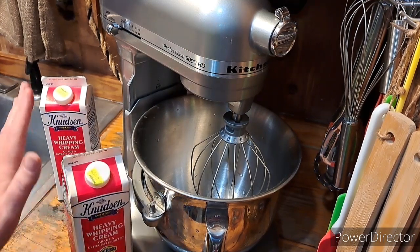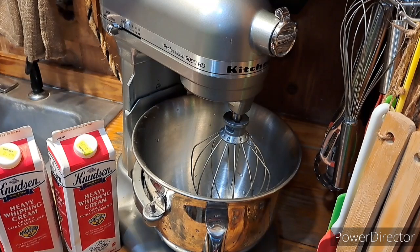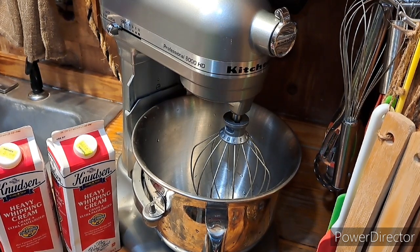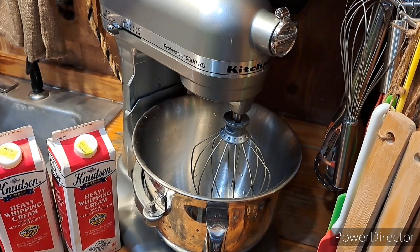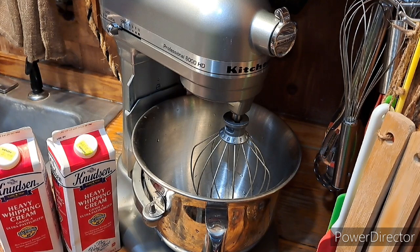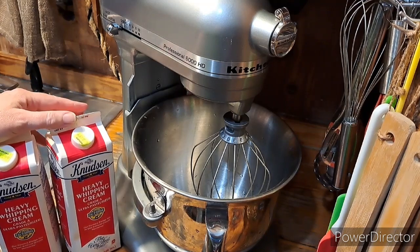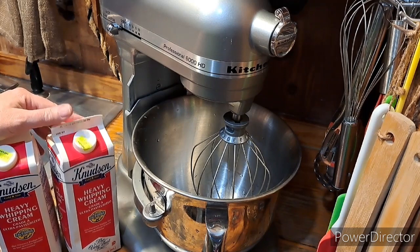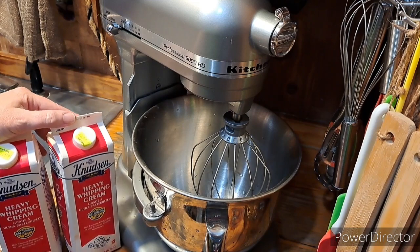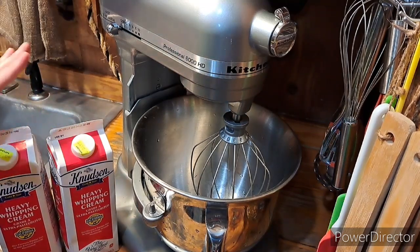Today I'm using heavy whipping cream to make butter. If you can get raw milk and scoop the cream off the top, that's even better. If you have a cow and can do this with fresh cream, that's even better because you're not paying anything extra for that cream. These are one quart each — I did a video recently where I showed that I went to Shetler's, a Mennonite store, and I only pay $3.99 a piece for these.